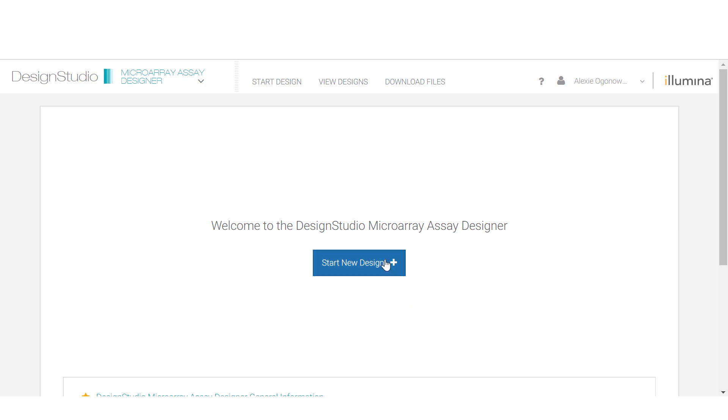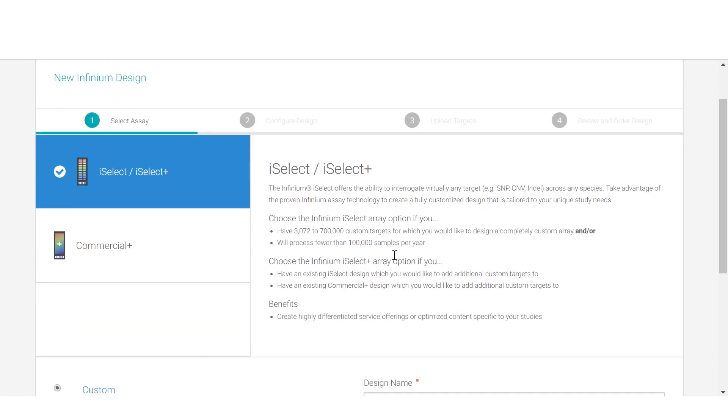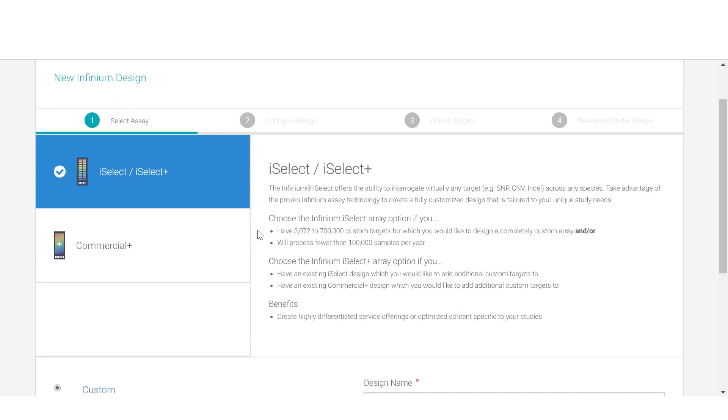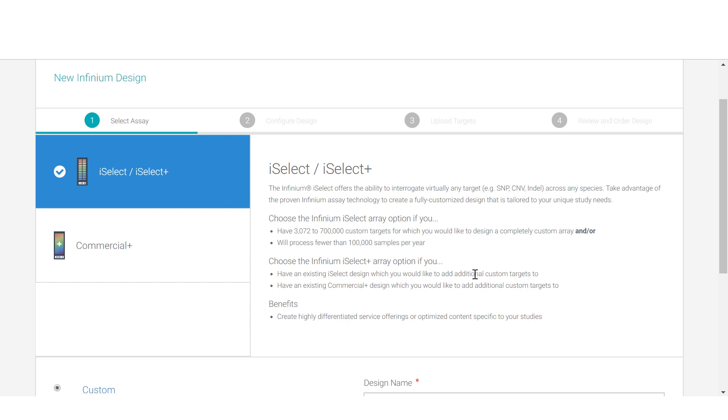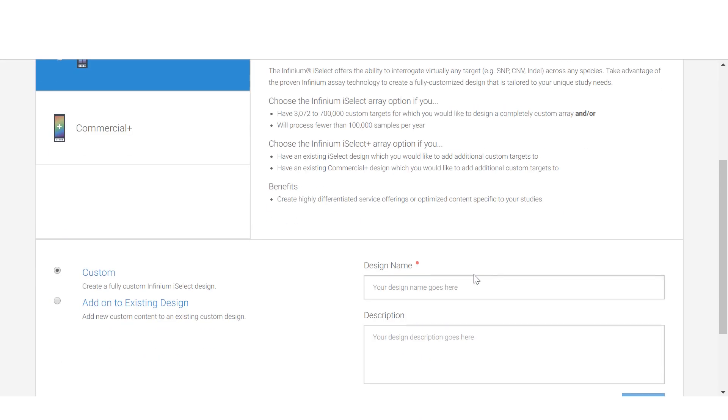For bead chip customization, download Design Studio from our website. This program allows you to create target probes based on your specific project requirements. If you need help designing your probes, our concierge services team can assist you. Once you've selected your content and prepared your DNA, you are ready to begin processing in the lab.